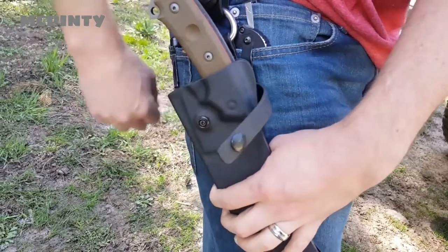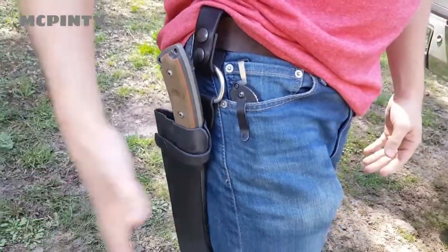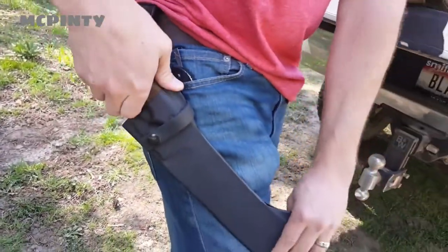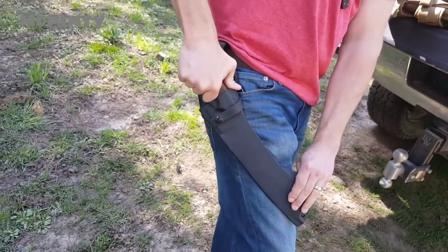Overall, the sheath is awesome. It's got a drain hole on the bottom. You've got a retention strap to keep the knife in place, which works very, very well. You've got two options for how to carry it on your belt. It goes so well with the knife that we were really happy when we got that finished.